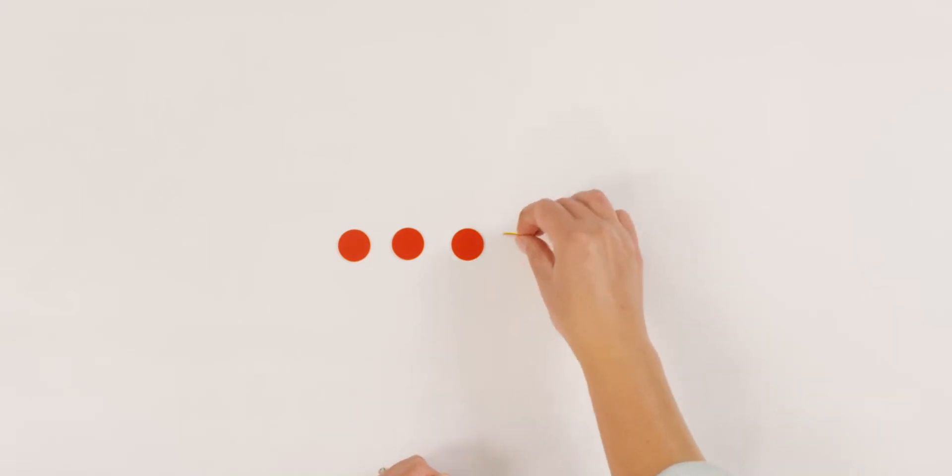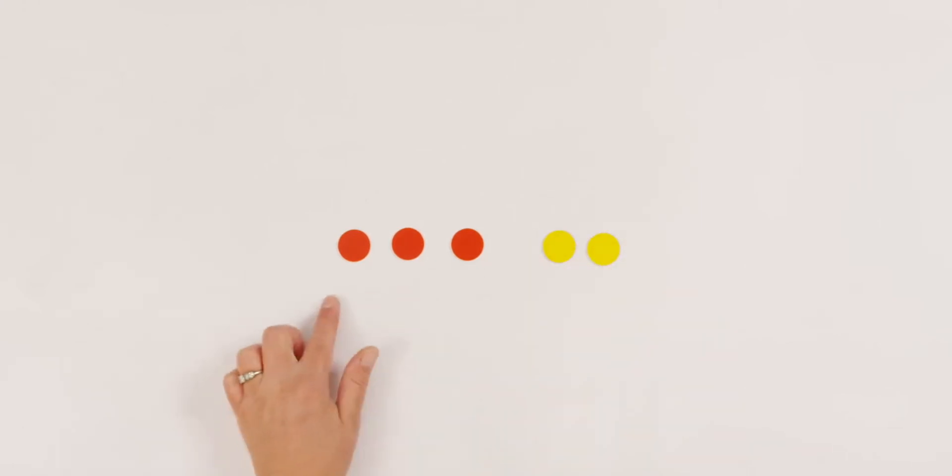Now let me clean out my desk and I'll show you some more ways to practice subtraction. Let's practice more subtraction using my dots. Can you count how many red dots I have on my table? One, two, three, four, five. If I have five red dots and I turn over two dots to the yellow side, how many dots are red? Three. Five take away two leaves me three.